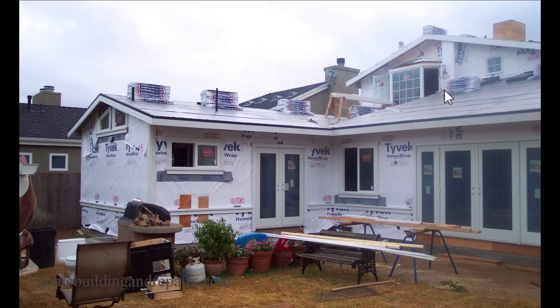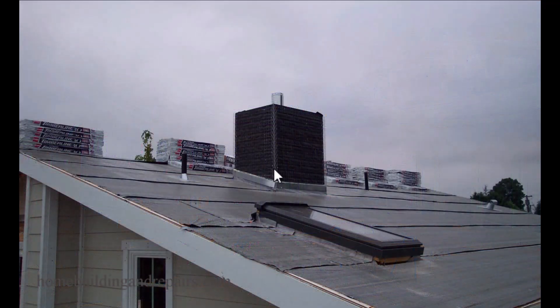The last tip: if you notice there's a chimney here that is going to be stuccoed — if this was me, I would have probably installed siding here instead. The reason would be so that I could install the siding and then install the roofing to make the house weather-tight as soon as possible, sooner rather than later.